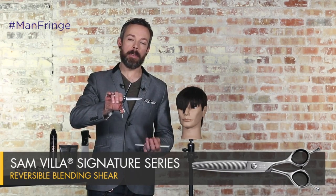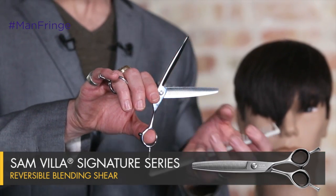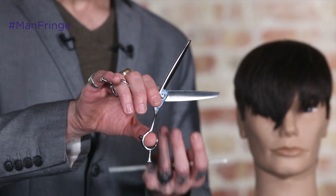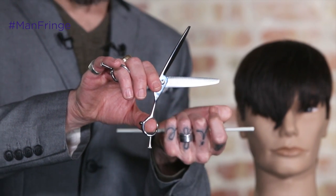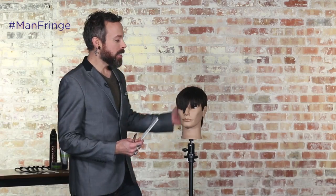We're going to utilize our Sam Villa Signature Series Reversible Blending Shear. The reason I'm utilizing this is because with this shear, I can actually remove a decent amount of length with each cut because the way the teeth are set up, they actually hold the hair in place, allowing me to remove a little bit more hair. So we're going to step to the opposite side because we do want a little bit of a sweep to the fringe.